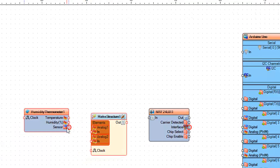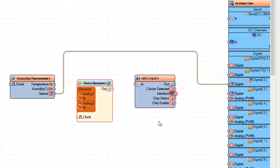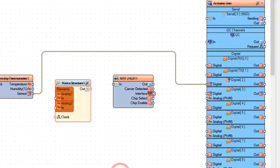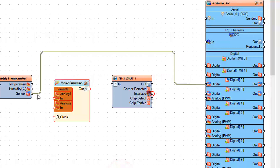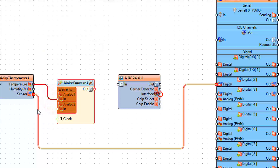Connect humidity thermometer 1 pin sensor to Arduino digital pin 2. Connect humidity thermometer 1 pin temperature to make structure 1 analog 1 pin in. Connect humidity thermometer 1 pin humidity to make structure 1 analog 2 pin in. Also connect both pins to the clock pin.